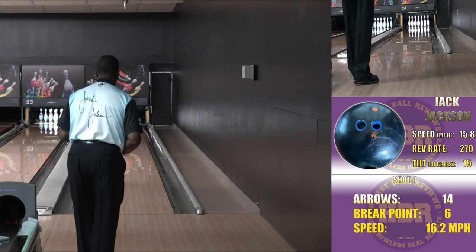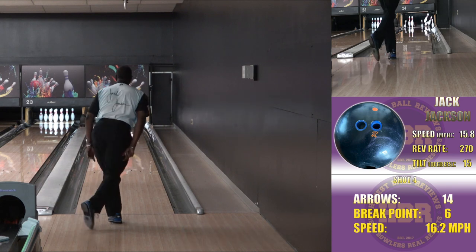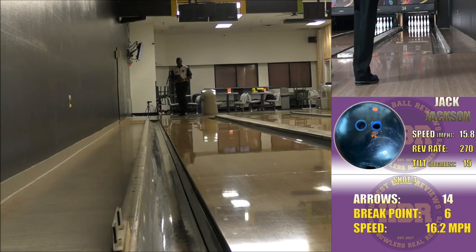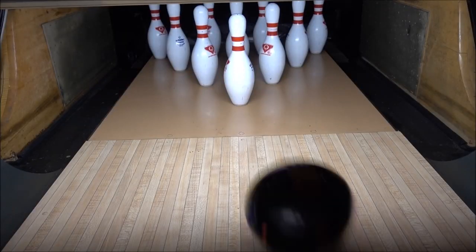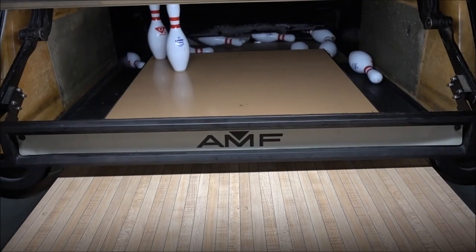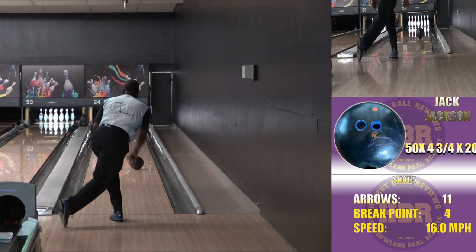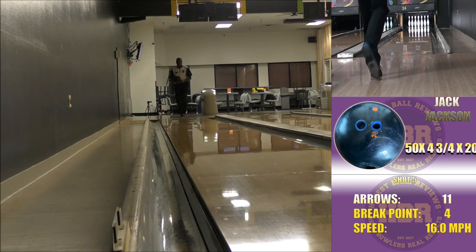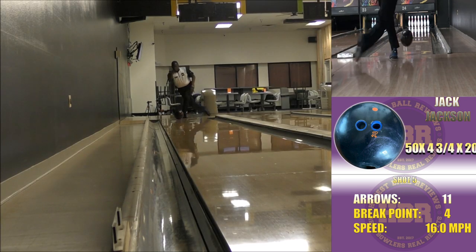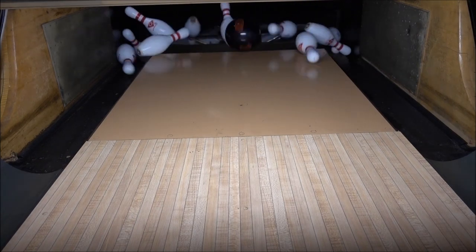Missing right is typical for me, and I noticed a couple of times as I was going through this I could see pretty good recovery, leaving me with maybe a single pin spare — which you have to appreciate, because you want to leave some makeable spare when you miss your target. I really like the motion and the shape this ball gives me. I would certainly advise you to get one to add to your Bonus Solid, and if you don't have one of those, get one of those too. Thanks for watching.